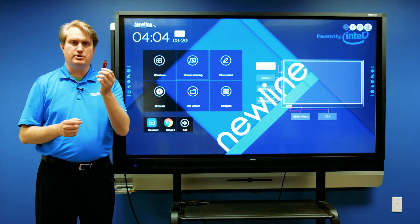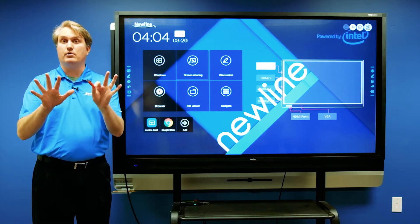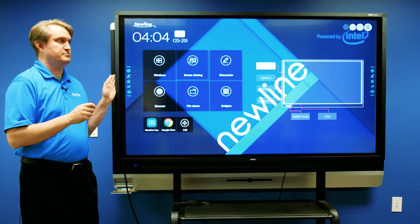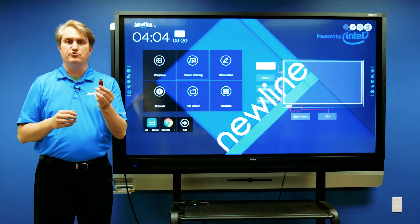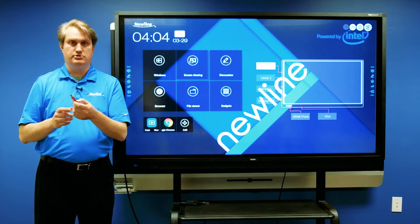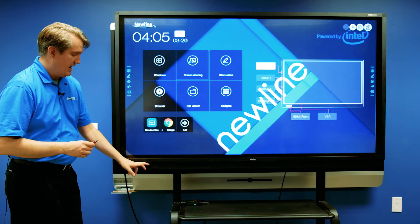Just a friendly reminder: when you are using a USB thumb drive on one of these panels, you want to make sure that the thumb drive is formatted FAT32, and that way the panel should be able to use it.